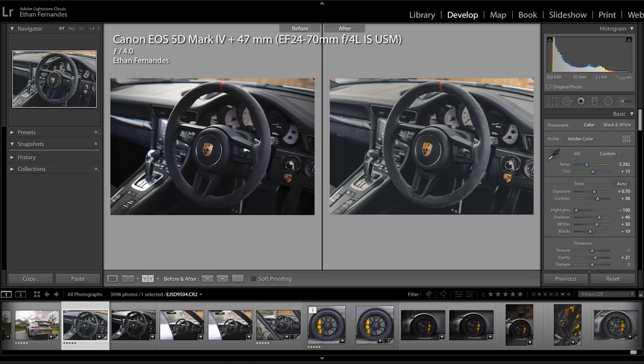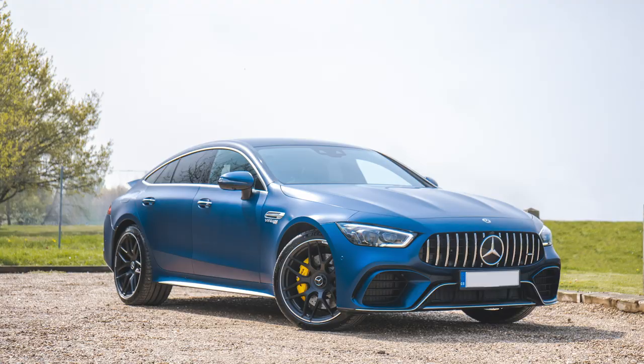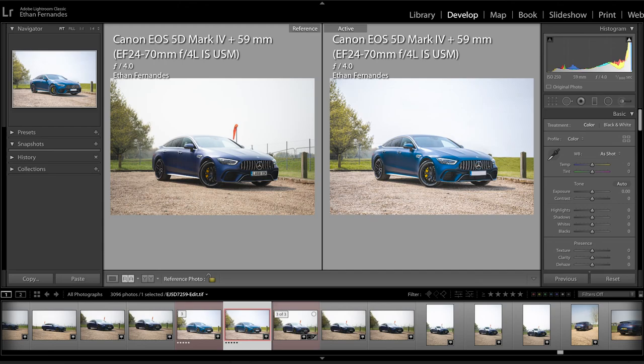You can still get that shallow depth of field just from the distance between the car and the background — you don't necessarily need f2.8 or f1.4 to get that nice blurry background everyone loves. As you can see from the photos, I've still got the majority of the car in focus while getting separation from the backdrop. This shows you don't need to invest in a ridiculously expensive lens; even a kit lens can achieve the same look.